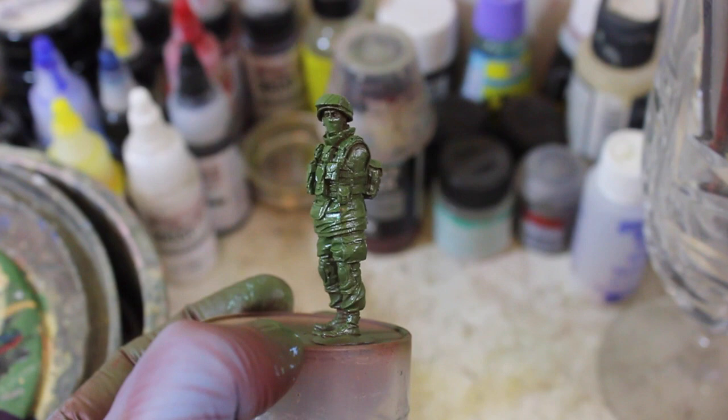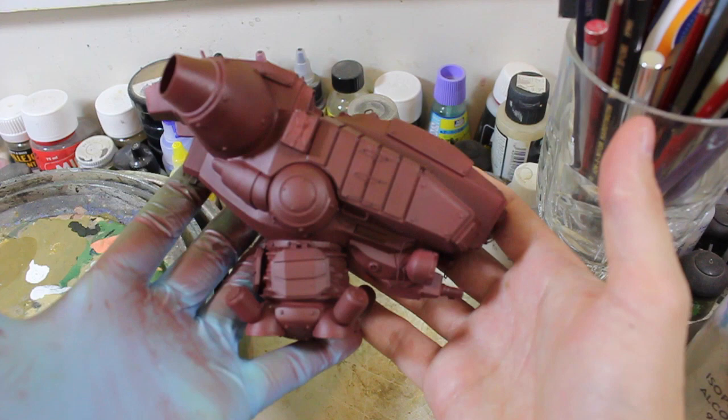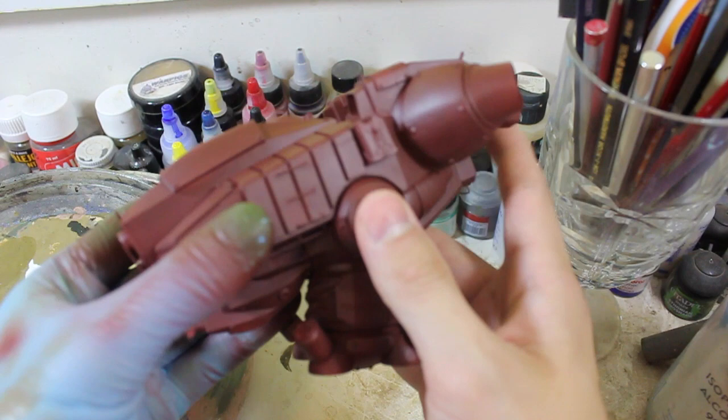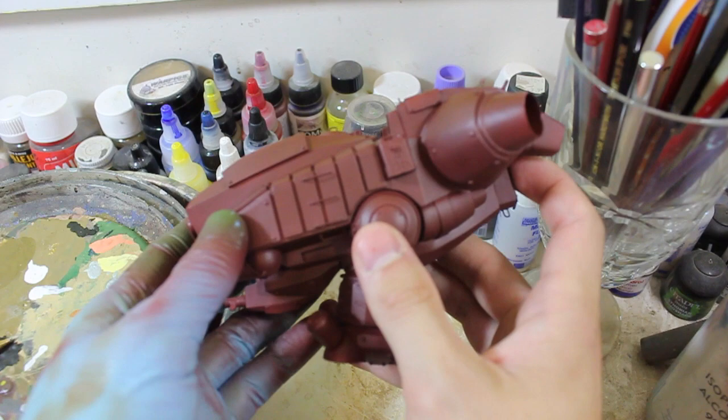So here is the Rook, all sprayed up with Vallejo German Red Brown — it's supposed to replicate the Nazi war machine's primer undercoat color. I thought it would be neat to have that red brown and then give this whole thing a sealant of hairspray — ultra fine mist is the kind I use, which is what Rinaldi recommended in his Tank Art books, so that's what I'm going with.